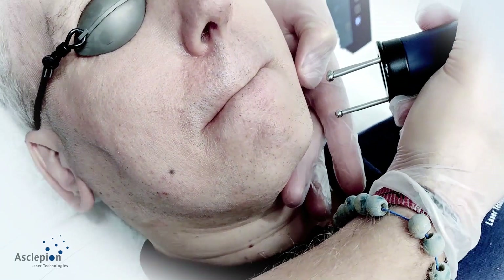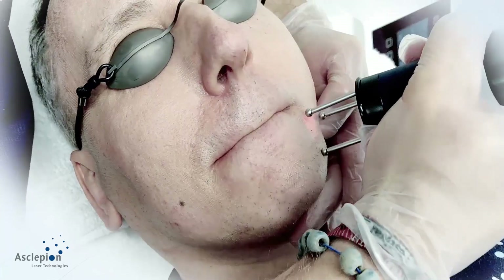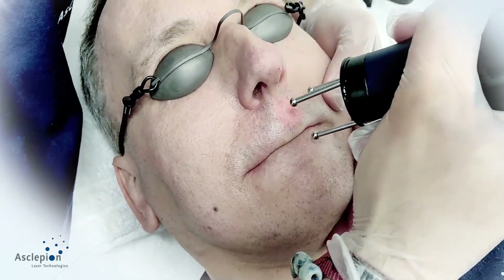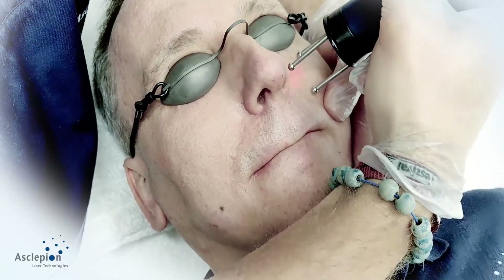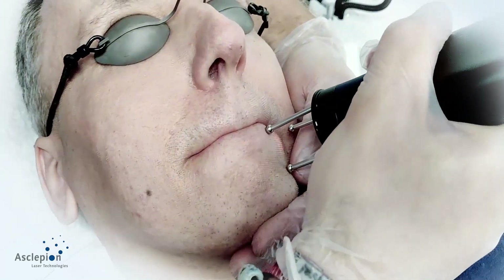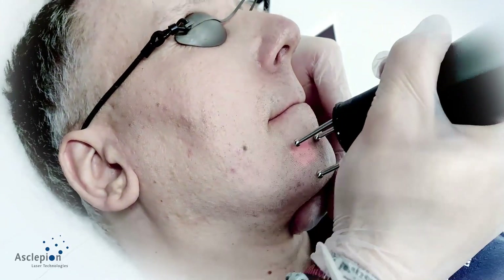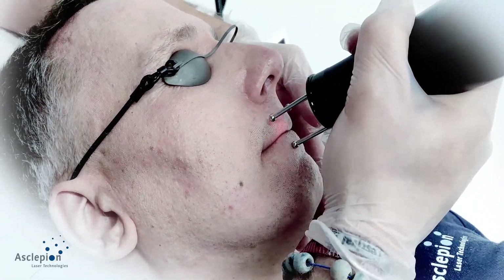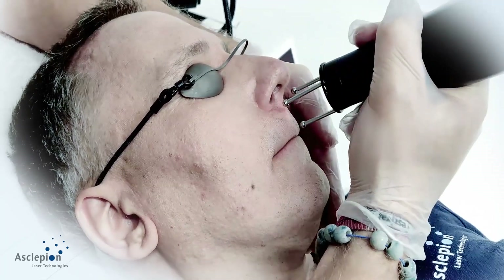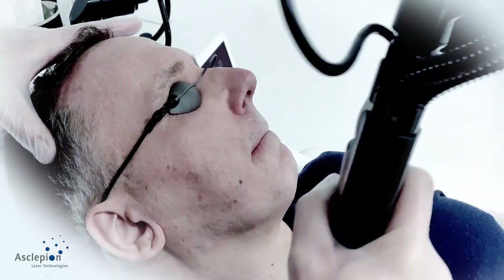That's the third unit done. Let's move to the perioral area, surely one of the most sensitive areas of all. That's the perioral area completed.